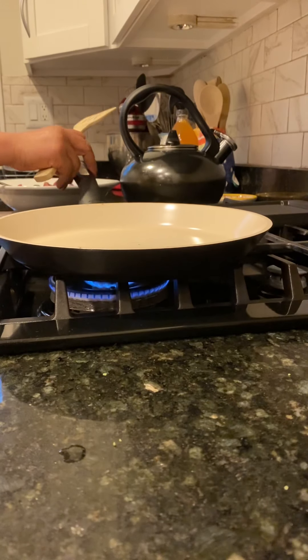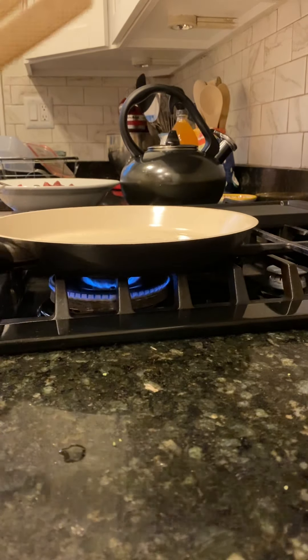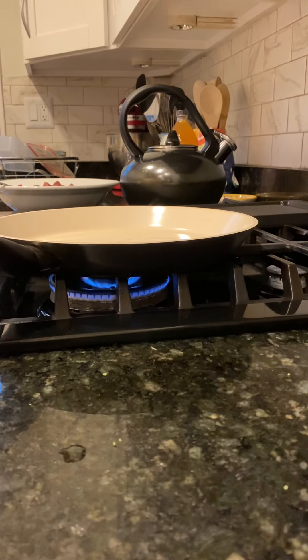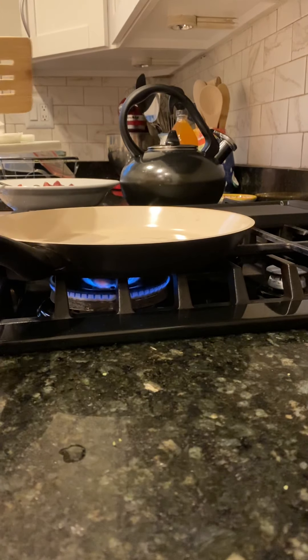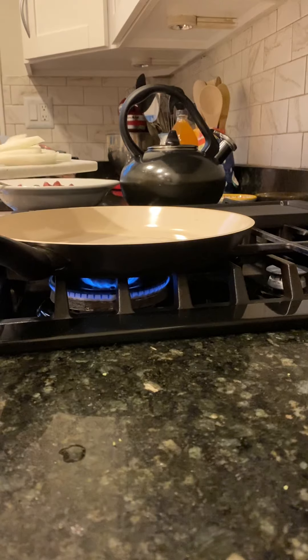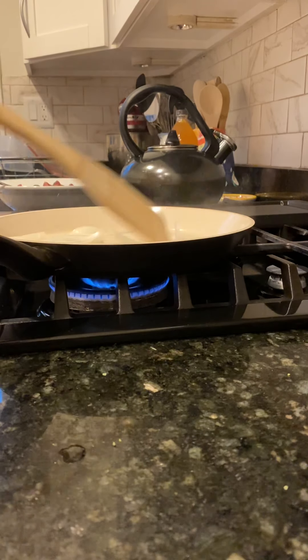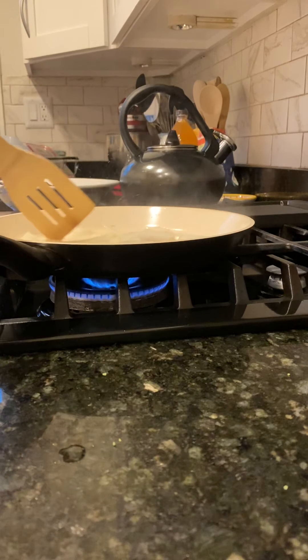I added the onion — the white onion. I'll wait for it to cook just a little bit.